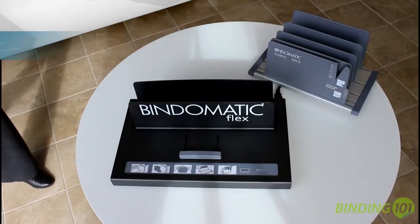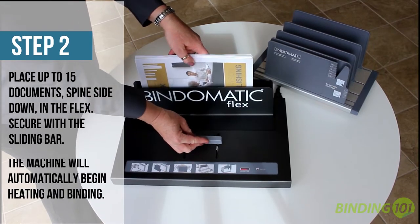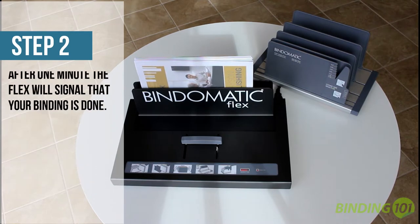Now place your book block into the cover of your choice and place it into the Acell Flex machine. Press the sliding bar against the book to hold it in place. Depending on the thickness, you can bind as many as 15 documents at one time.